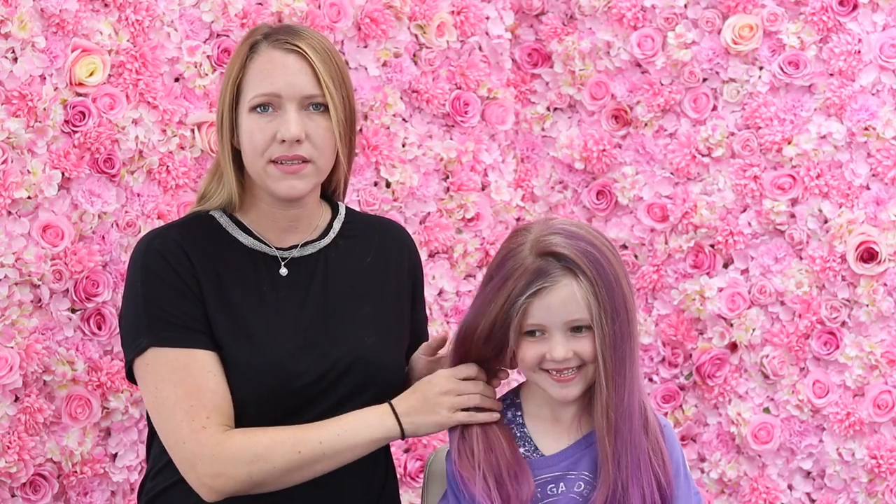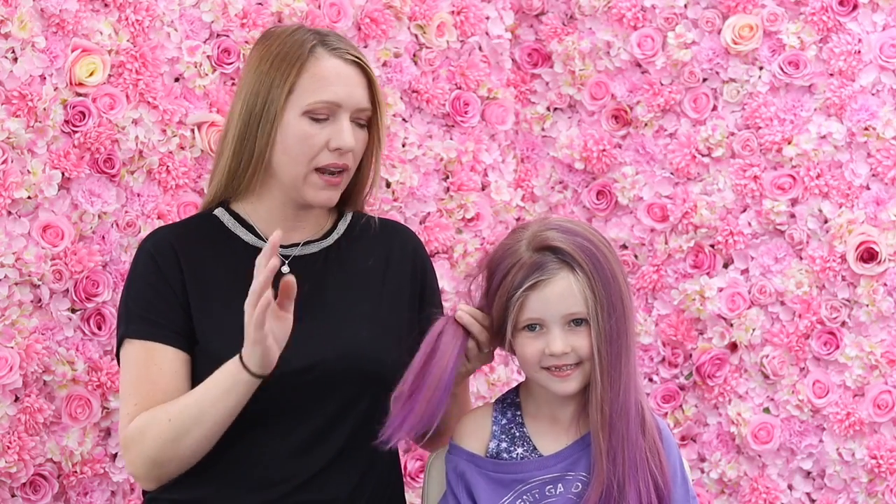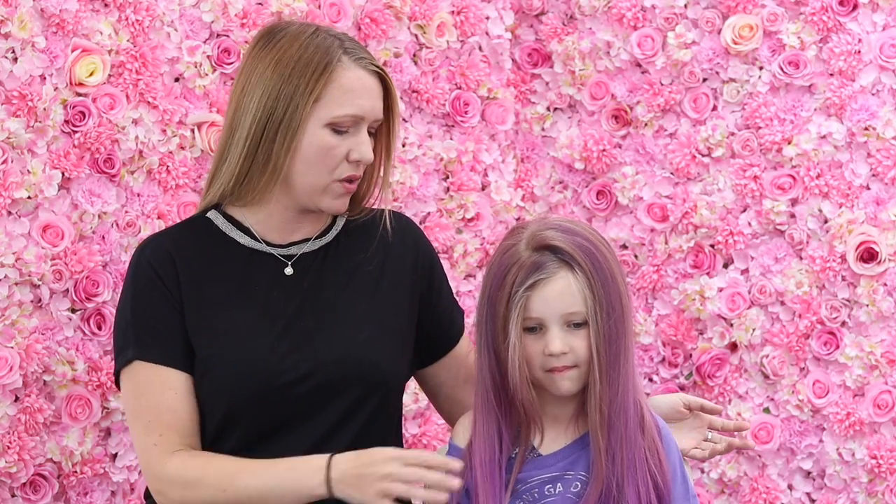Hi everyone, it's Beth from Sweethearts and I'm here today with my five year old Bailey. So don't panic guys - her hair has not been bleached or anything like that, it's just a wash-out dye. Everyone keeps asking me but she's fine, it'll be out within a few weeks, so she's got purple hair in the school holidays.